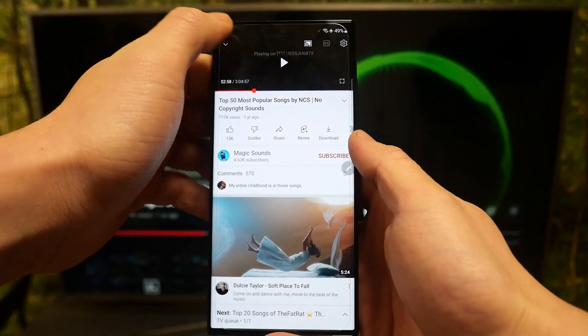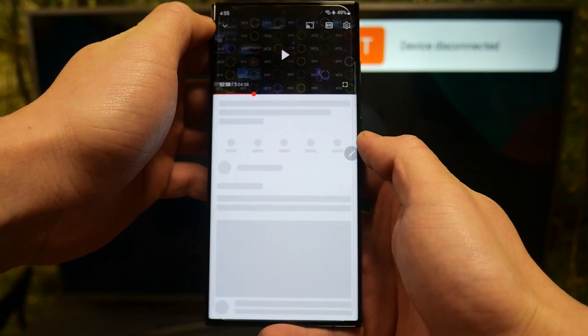If you want to stop the connection, again press this button and select disconnect. And that's it.